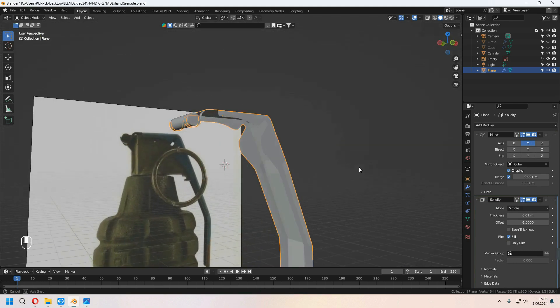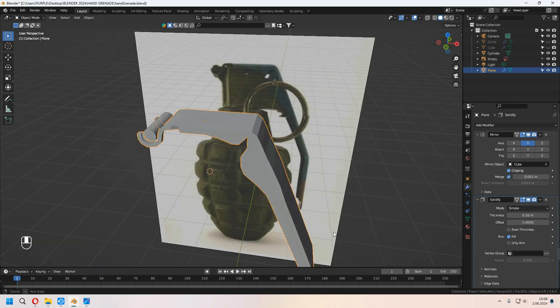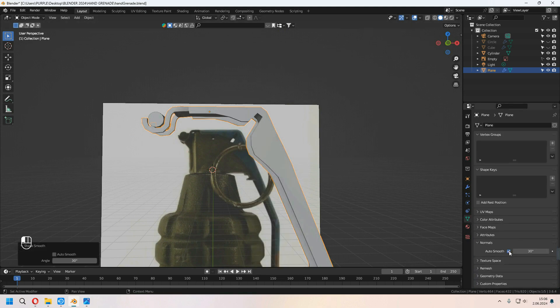The top is ready. We can add a Solidify modifier and increase your thickness. Right-click Shade Smooth and don't forget to check Auto Smooth.